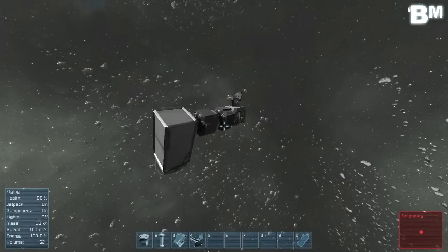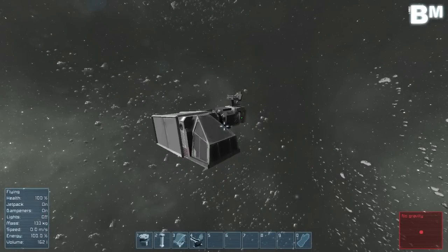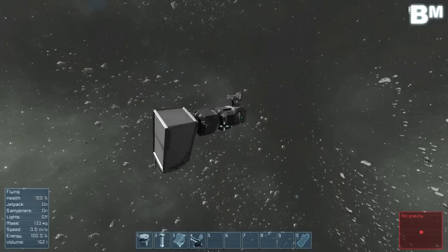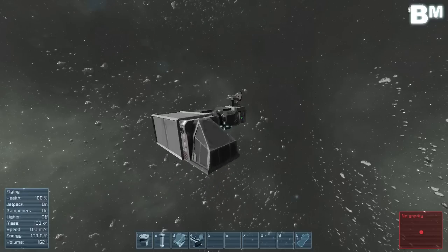Hey there guys, thanks for joining me today as we're taking a look at something I've been reading about on Reddit. There was a question posted: what happens when you put a rotor on a rotor and have them both rotate?